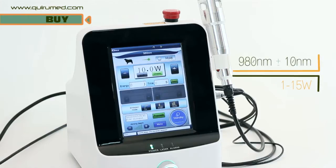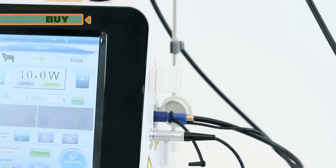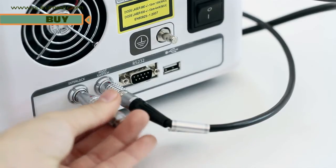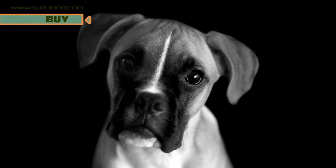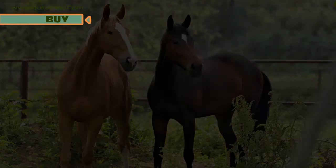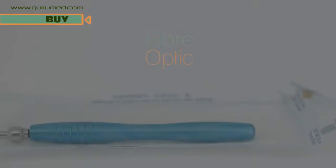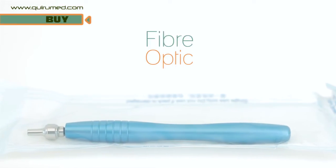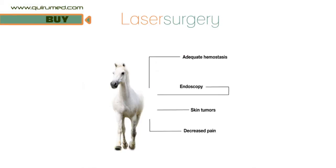The 980nm 1-15 diode laser offers numerous benefits for the surgeon, making it an excellent piece of equipment to consider for veterinary surgery. Adequate homeostasis, speed and decreased pain are some of the advantages of using this technique. This piece of equipment is a perfect choice for working with fibre optic endoscopy — definitely a fundamental element of bloodless surgery.